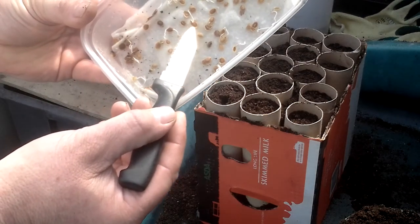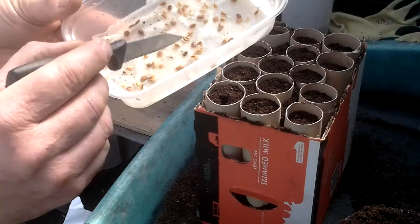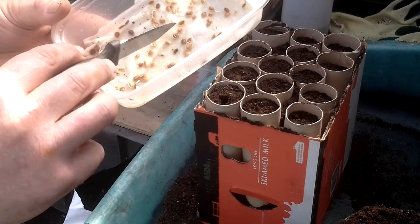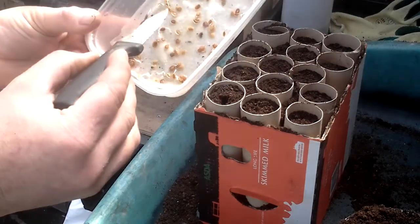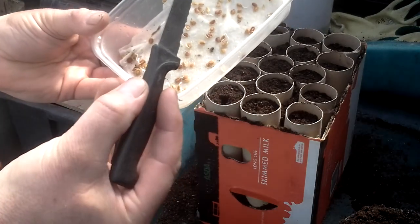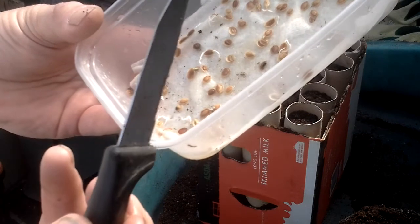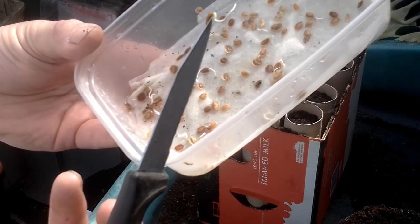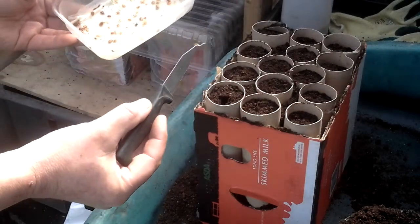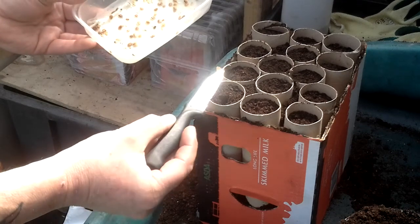I haven't touched these seeds at all. I've just spread them straight out of the packet - there's two there together. As Jim's Allotment said, you might have bacteria on your hands, so I haven't actually physically touched these. Clean tap water. So I'm going to plant that awkwardly, and we'll see what actually happens to it.